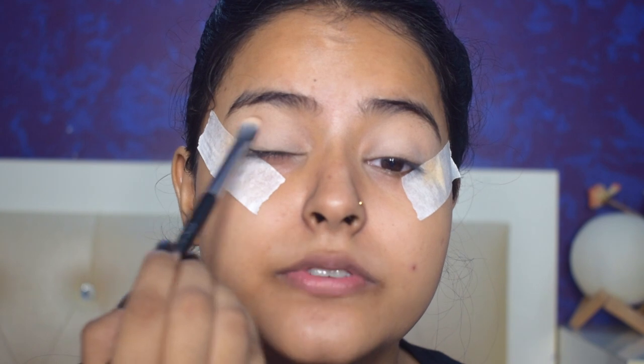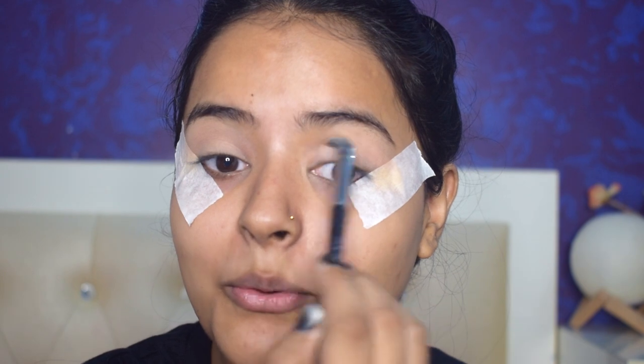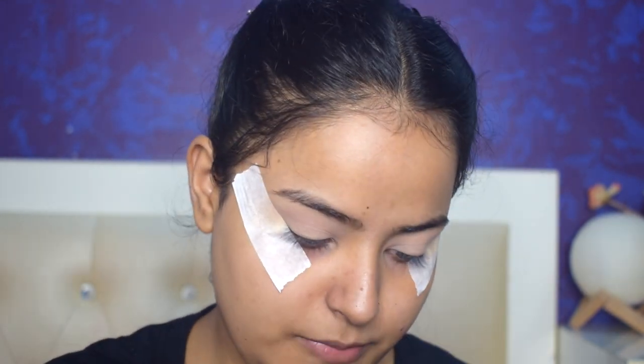I had planned to go for something red and golden because my outfit is that color, but then I decided to create a look that will go with any outfit. So you can try this out for your own makeup look, and if you recreate it and post it on Instagram, please make sure to tag me — I would love to see it. I've set the base and now I'll transition my lid.